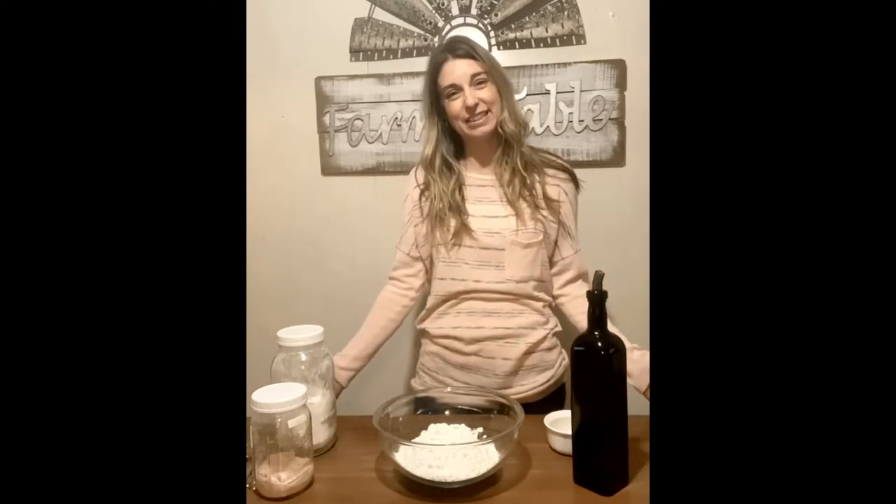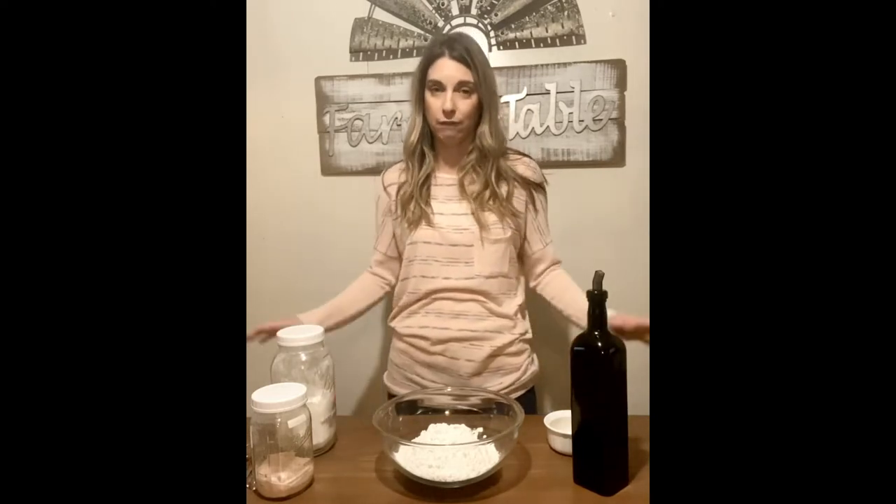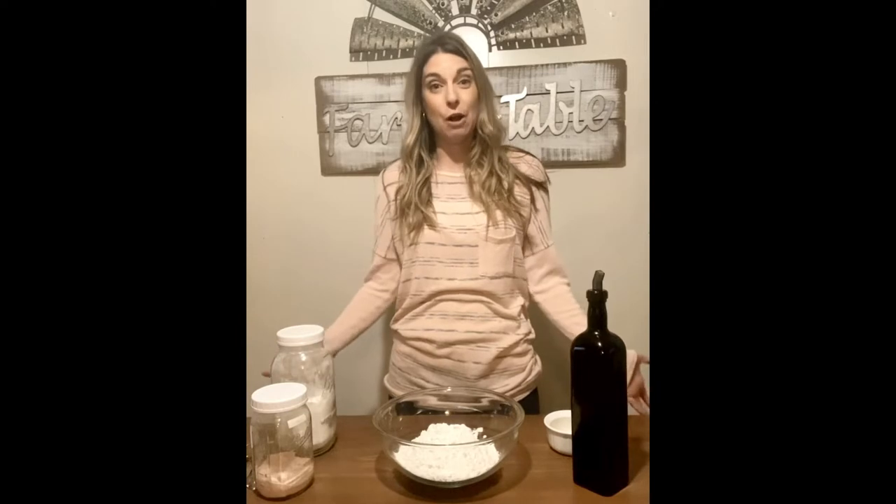Hey guys, it's Stephanie with The Rancher's Homestead, and welcome back, welcome to my new kitchen — actually this is the dining room, but this seems to be the best spot to film my cooking videos, unless I need the stovetop. The other place had an island where I could put the camera on the other side and have the whole countertop, but there's just not one like that in this house.